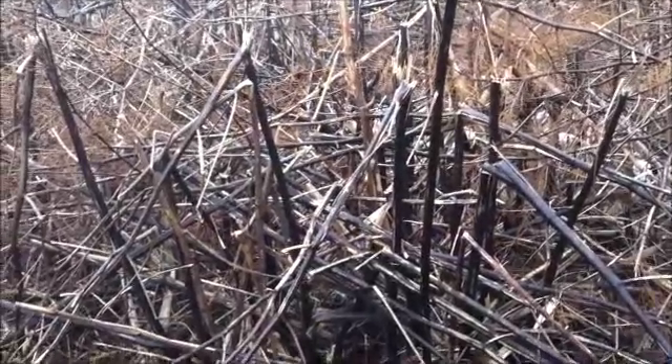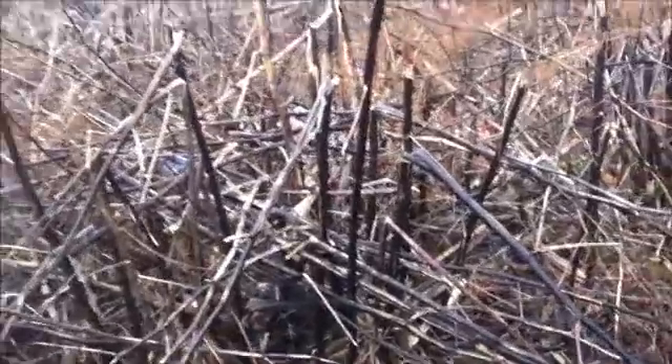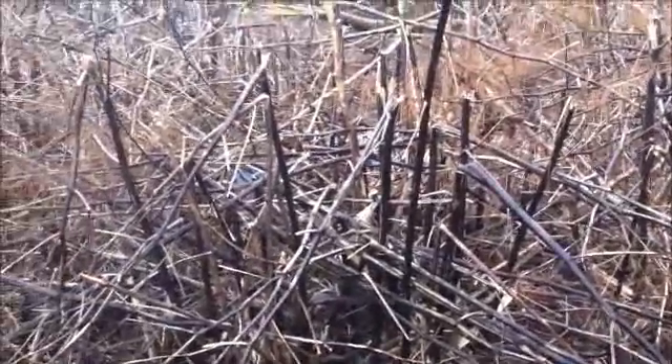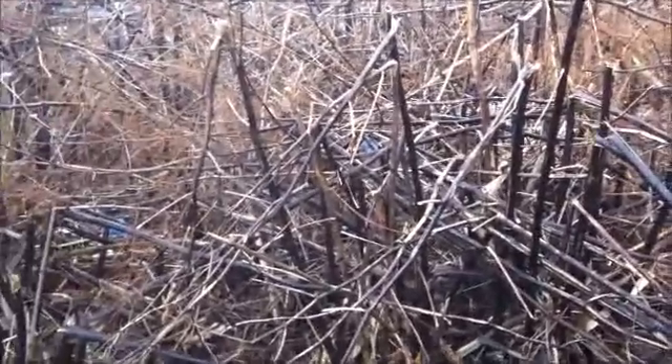Hello everyone, just a quick video to demonstrate what Japanese knotweed looks like over the winter months. As you can see, being the winter, all the flowers and the green of the plant has now died off.